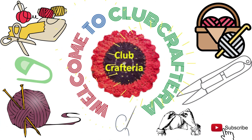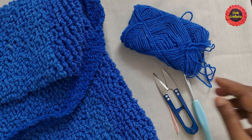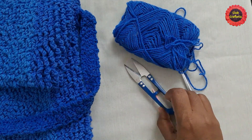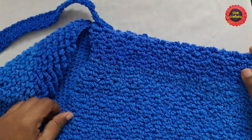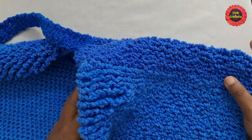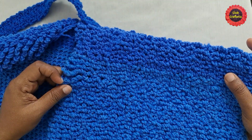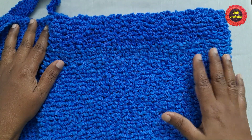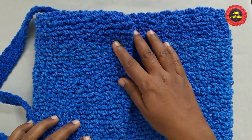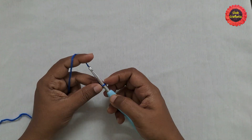Hello friends, welcome to Club Craft Area. If you are new to this channel, subscribe by clicking the subscribe and bell button to get more videos. In this video we are going to see how to crochet this beautiful bag. For this we are using yarn, crochet tool, cutter, and a needle. This bag looks so cute and beautiful, and the stitch used is a very easy, beginner-friendly stitch.